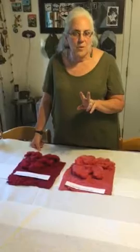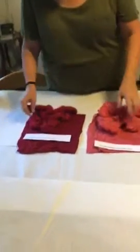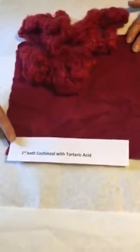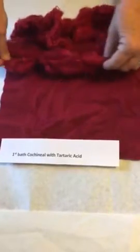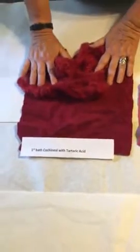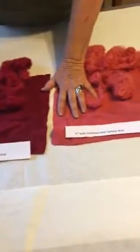You want the fiber still wet before you add your modifier. I'm going to show you two modifiers — there are more, but I'll show you two. Let's look at what we started with. This is a first bath cochineal with tartaric acid, also cream of tartar — for me they are interchangeable — and you have this beautiful deep red. These were put in the second bath of the same cochineal, so this is the second bath cochineal with tartaric acid and it's kind of a bright rich pink.